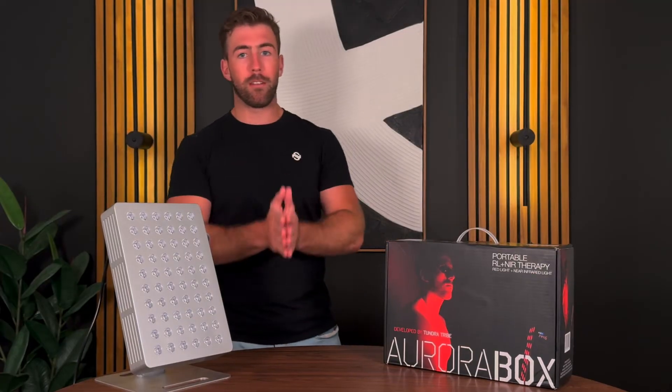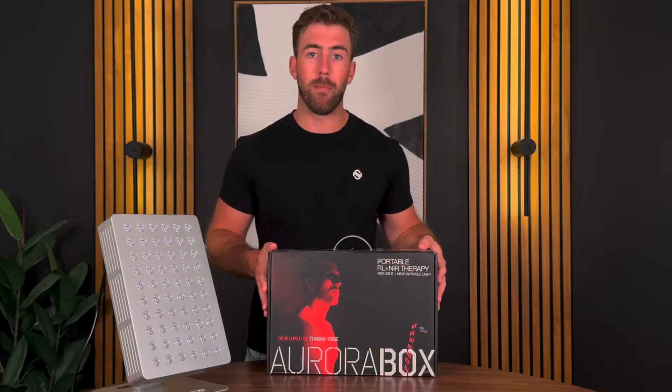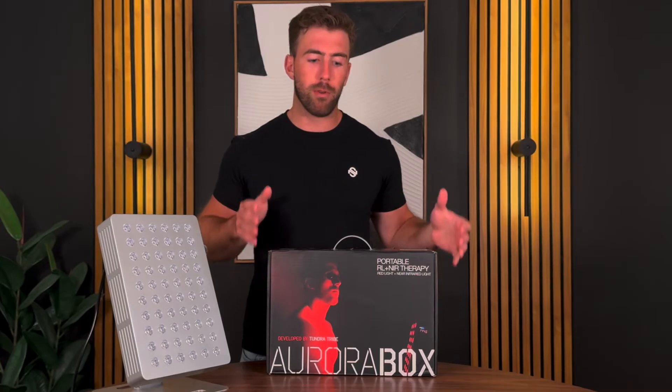If you guys have not heard about Red Light Therapy, do I have a product for you? We just announced the launch of our Jet Black Stainless Steel Metal Aurora Box Pro 60.